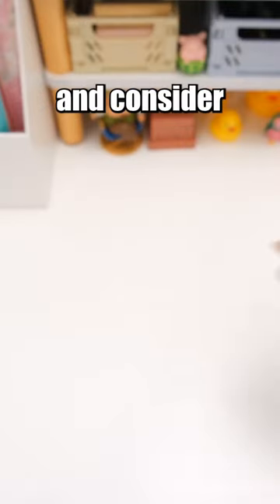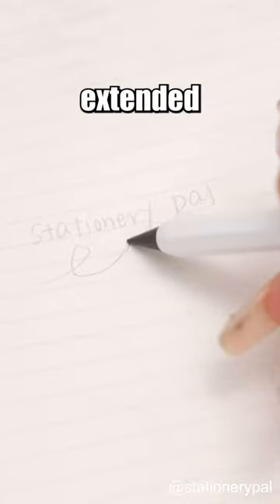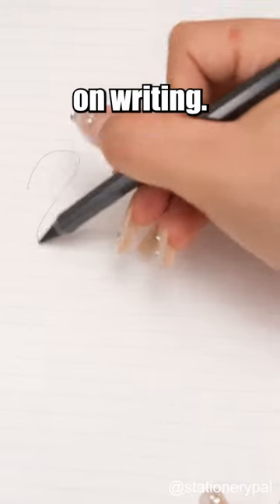Screw your ordinary pencils and consider this instead — the Sunstar Metasil Metal Pencil. Its special lead with graphite and metal offers extended writing with minimal wear. Say goodbye to constant sharpening or pushing lead, enabling you to focus on writing.